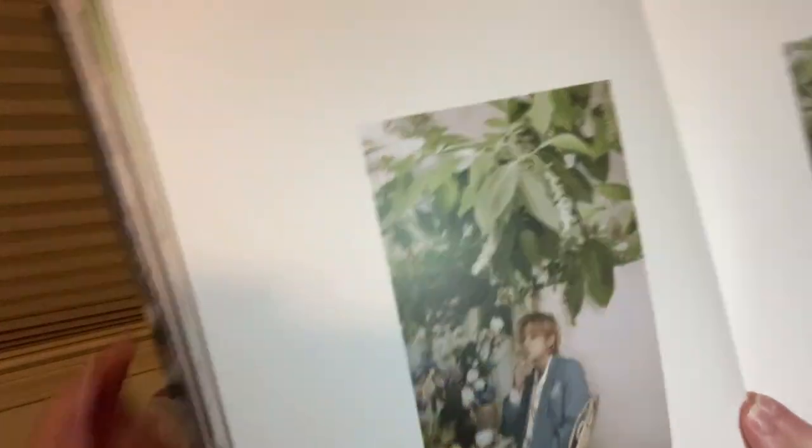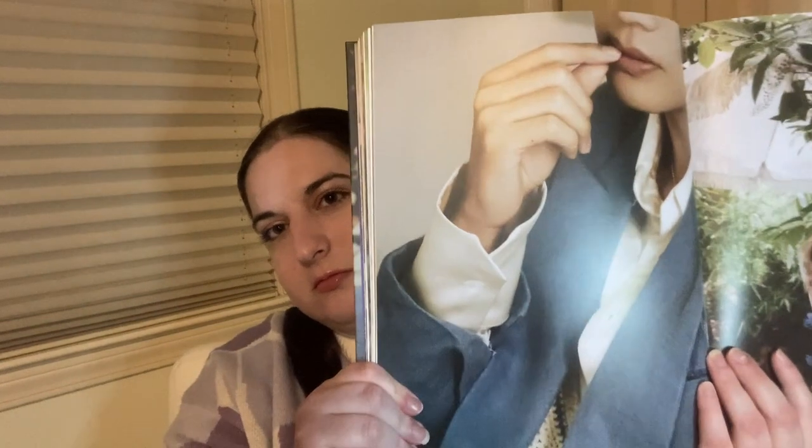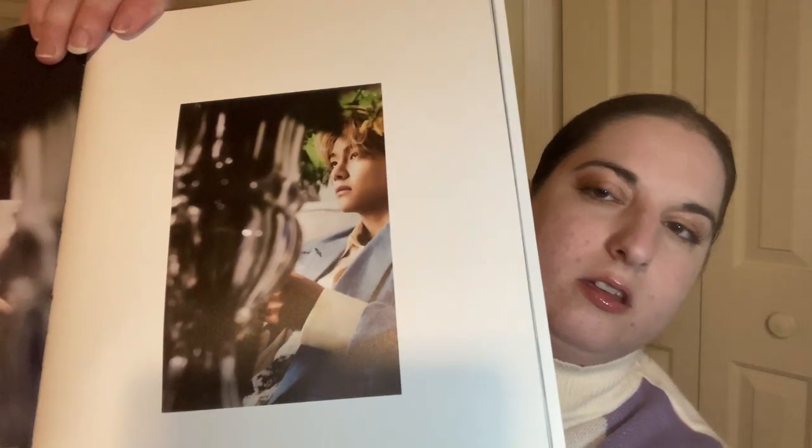These are some smaller pictures. And then here's another one of him sitting. I hope when I'm showing you guys these photos there's not too much glare — I'm really trying my best, because I know it can be annoying when people show something and there's a huge glare in your face. And then these are just pictures of flowers.